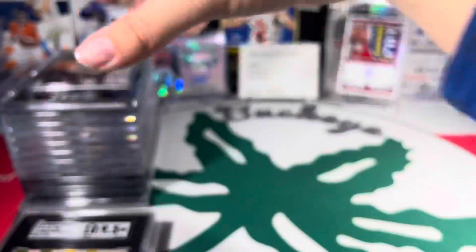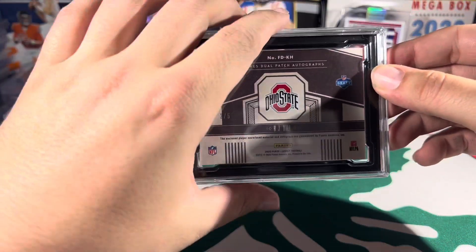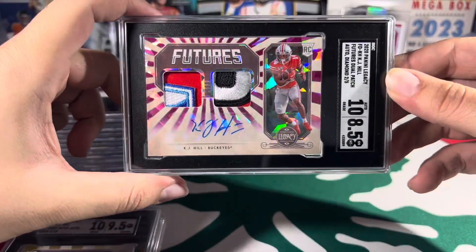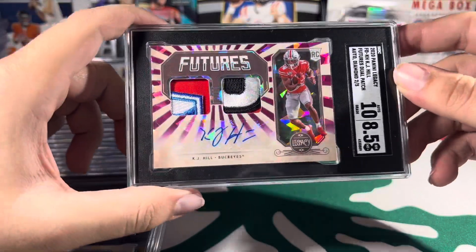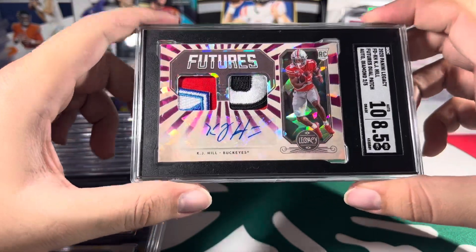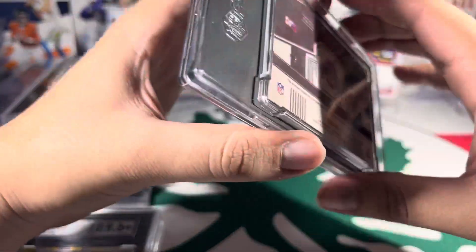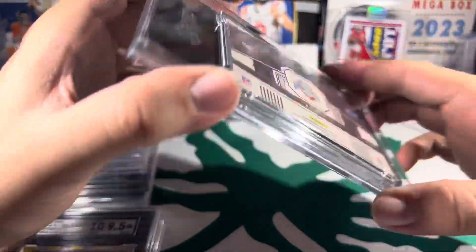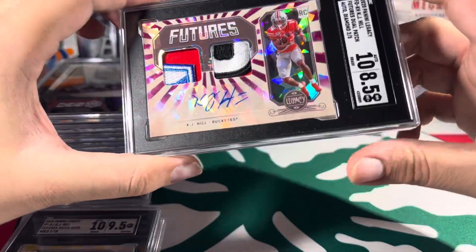After that we have another KJ Hill — this is a cracked ice out of five. That card is sweet. This got a 10/8.5. Obviously I want better than 8.5, but because I'm not reselling it, it's not the biggest deal. I just want these in slabs. I think the SGC slabs make cards pop — that black background brings out the rest of the card.